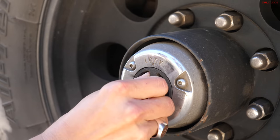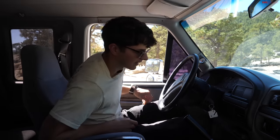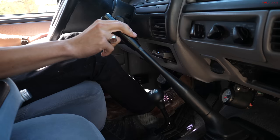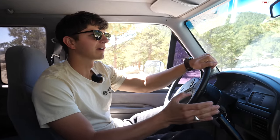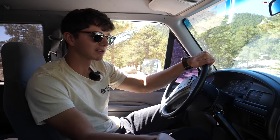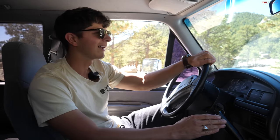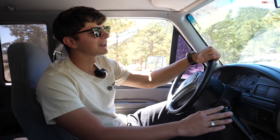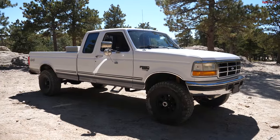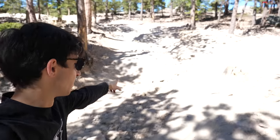Before we get going, make sure the hubs are locked. Another thing about this truck is it has a manual transmission with a granny gear. As long as the obstacles don't require us to go so slow that granny gear isn't slow enough, I shouldn't have to slip the clutch a whole lot. Off-roading a manual is always a little clunkier — having an automatic just makes things a bit simpler.